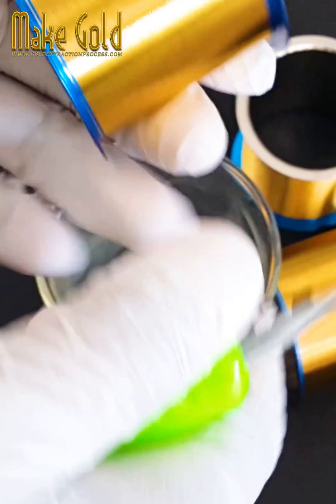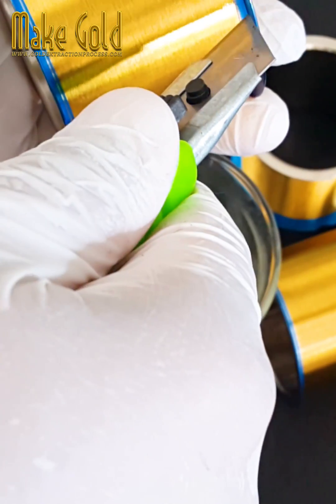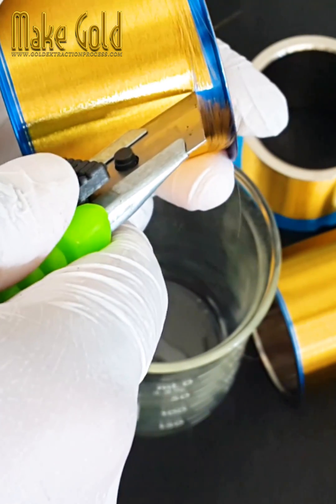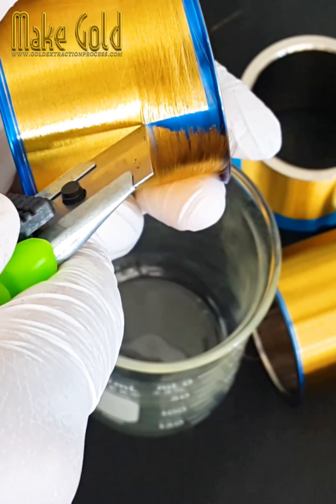2. Diameter. Gold bonding wires typically have diameters ranging from 18 to 33 micrometers (µm), which is around one-fifth to one-third the thickness of a human hair.